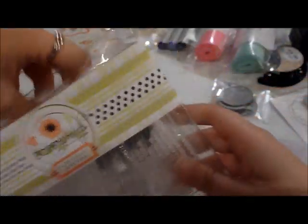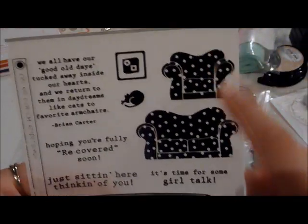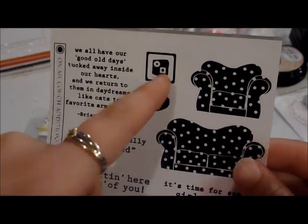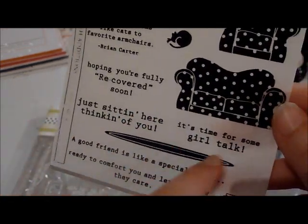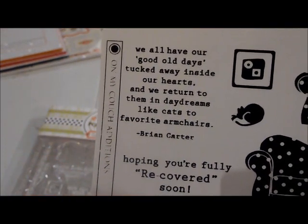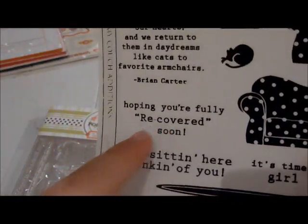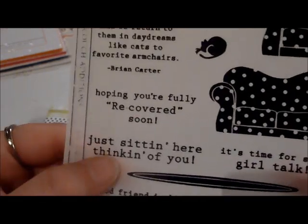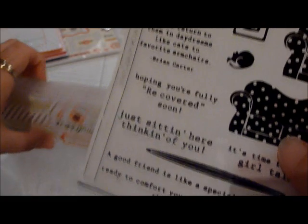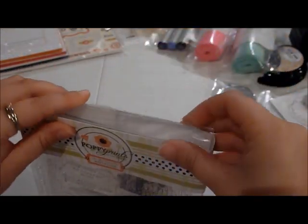On My Couch Additions has another polka-dotted chair and couch, and I love it because it's got a little cat you can put on top, another picture, a little rug to create a scene, and some books for the table. The sayings include: 'We all have our good old days tucked away inside our hearts and we return to them in daydreams like cats to favorite armchairs,' Hope you're fully recovered soon, Just sitting here thinking of you, It's time for some girl talk, and 'A good friend is like a special chair ready to comfort you.' I'm really excited — I'm definitely going to combine both sets together.